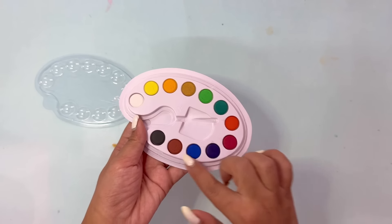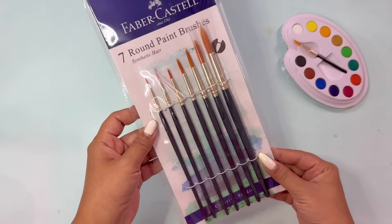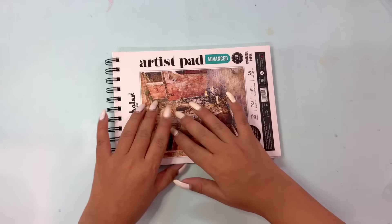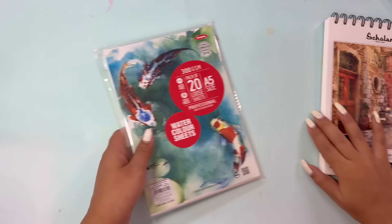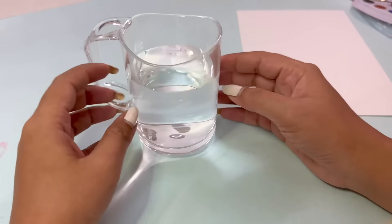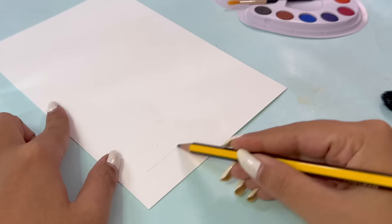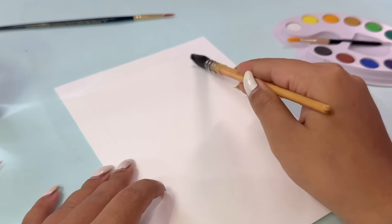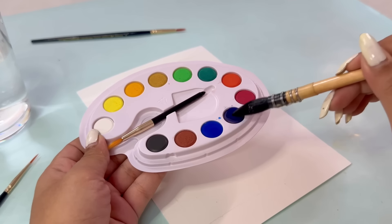Without wasting any moment, let's start the video. I'm going to use these colors, but I also opened my new brushes today, which I showed in my last video on new art supplies. And same goes with the paper — I'm also using watercolor paper. My jar is also new. There are many new things in today's video because I said last video I would be using new art supplies.